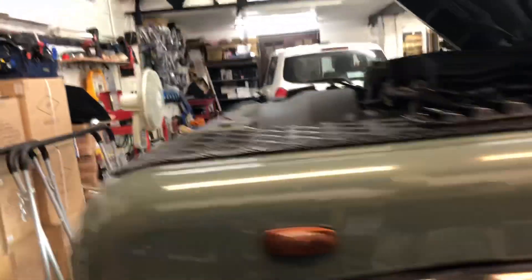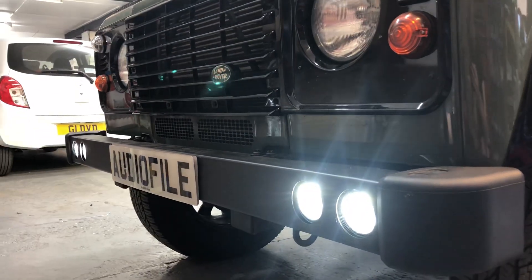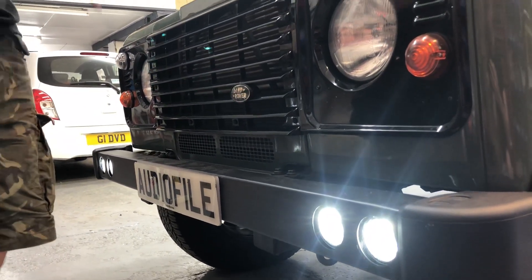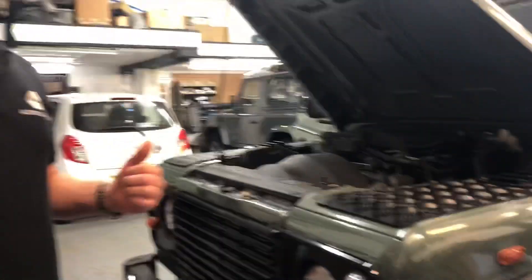Come around the front and take a look at the DRLs — they're now on. This is what happens when you buy Chinese LEDs. They will destroy your radio reception.